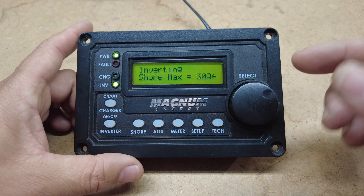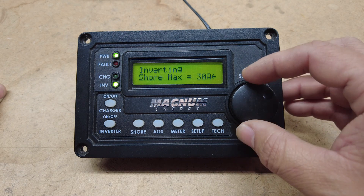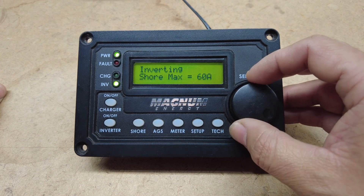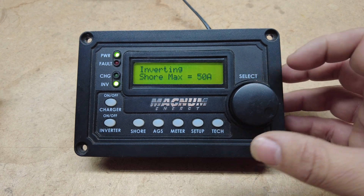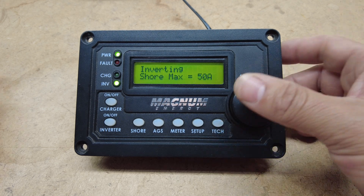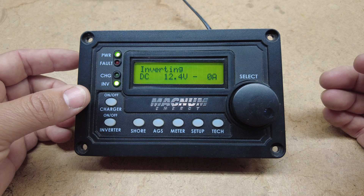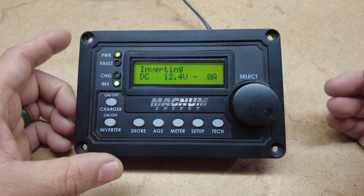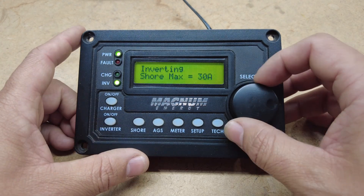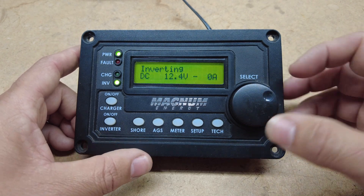If you press Shore, it shows you that you are on a 30 amp service, and you can change this to 40, to 50, all the way up to 60 — and that matters for what plug you have. If you have a 50 amp service, you can change it here to 50 amp, and that'll show how much charging you'll have off of it. Or if you are plugged up to a 15 amp service, you can change it to 15.